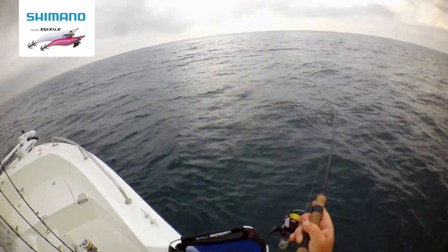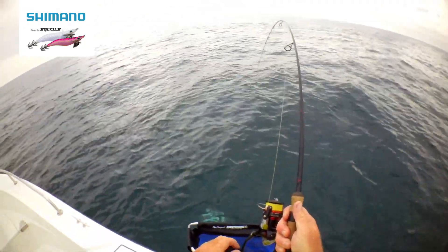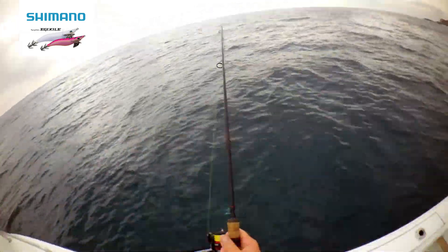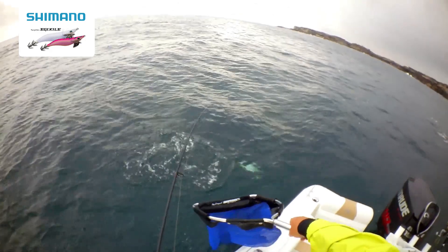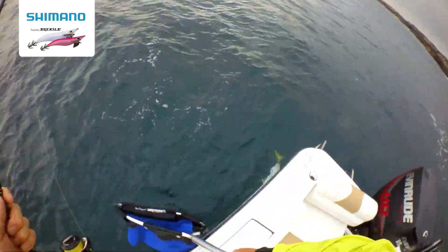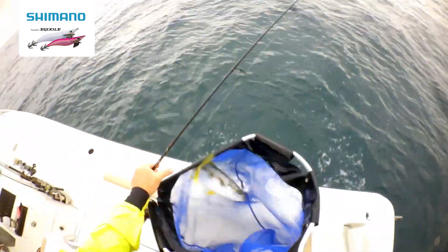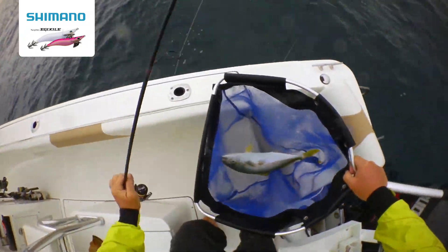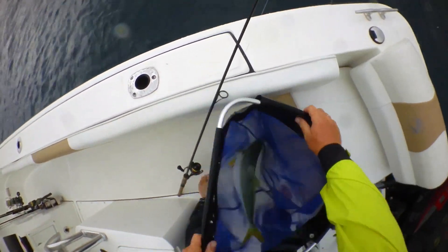I have one actually. There we go. Well, there you have it boys and girls. Pink fish — only a puppy.